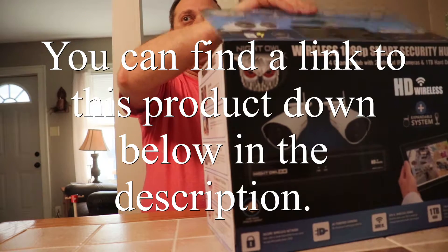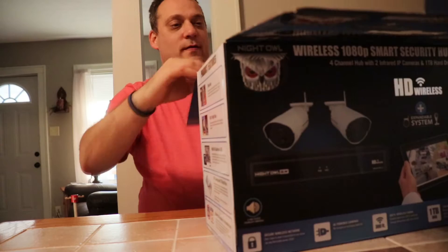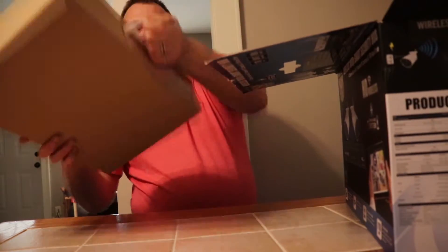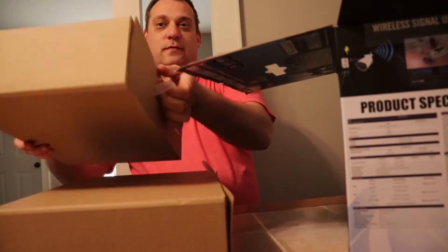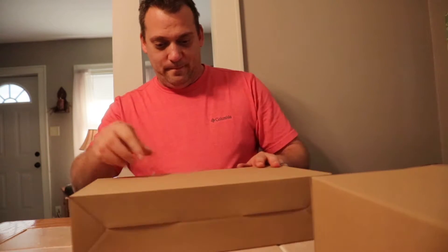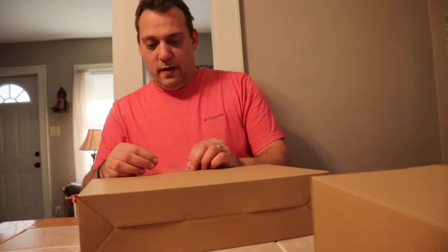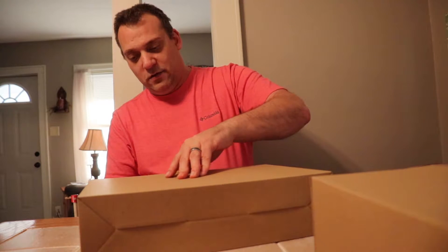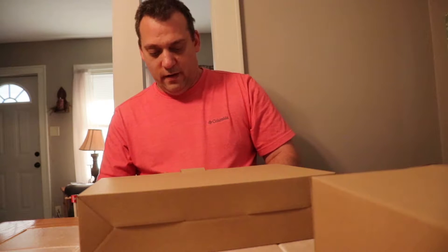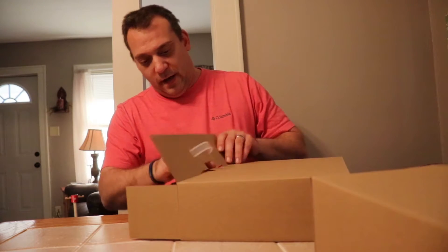Okay, so the kit comes in two little boxes. We can toss the big box out of the way and get to one of the smaller boxes to find out what's inside.